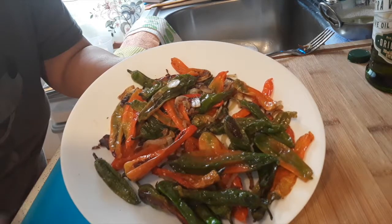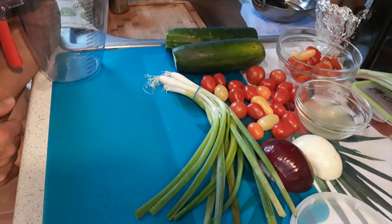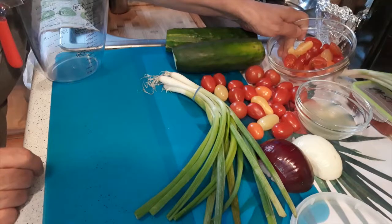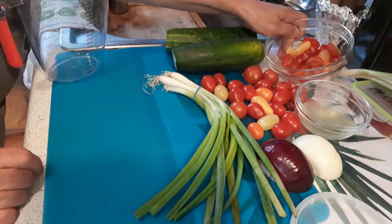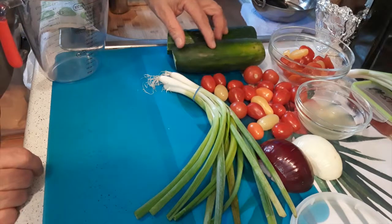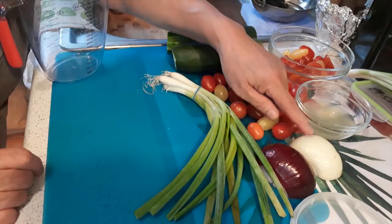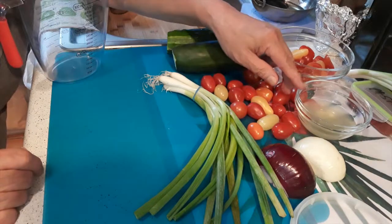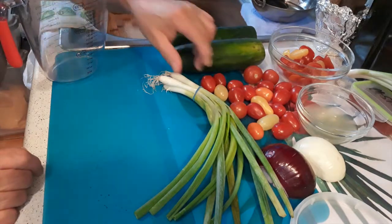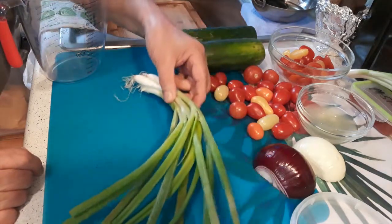Now let's get ready for our second side dish. I decided to make a fresh cucumber and cherry tomato salad. For this you will need one and a half cups of cherry tomatoes, two medium-size cucumbers, a quarter of a red onion, a quarter of a white onion, the juice of one lemon, and some scallions.